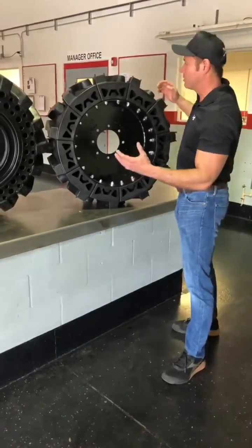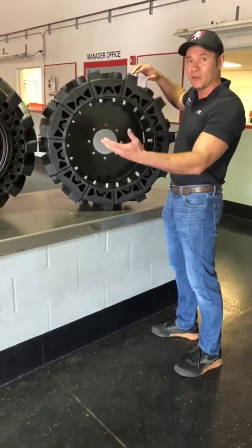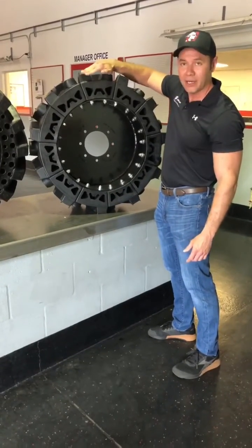As a solid tire turns, there's a cushioning effect, and what happens is if you're carrying a load — especially heavyweight up front — these are going to try to roll under the tire.